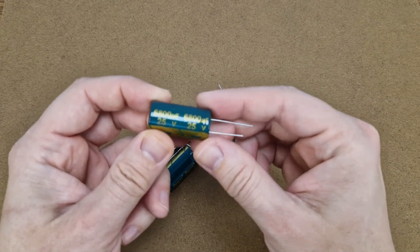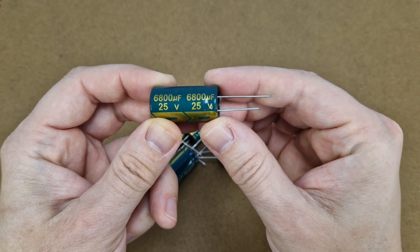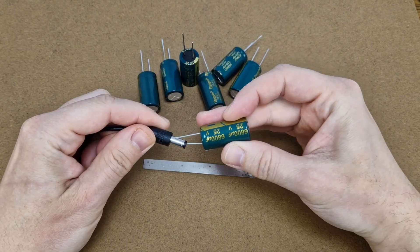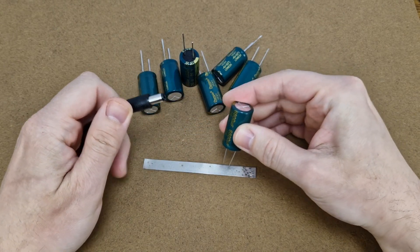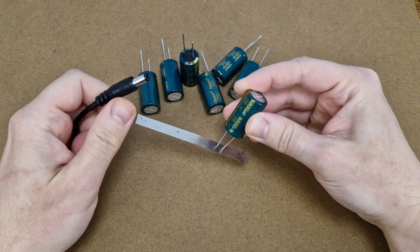These are the capacitors I will use today: 6800uF at 25V. If I charge one capacitor with 12V and then short it on the nickel strip, it creates a few sparks, but nothing impressive.